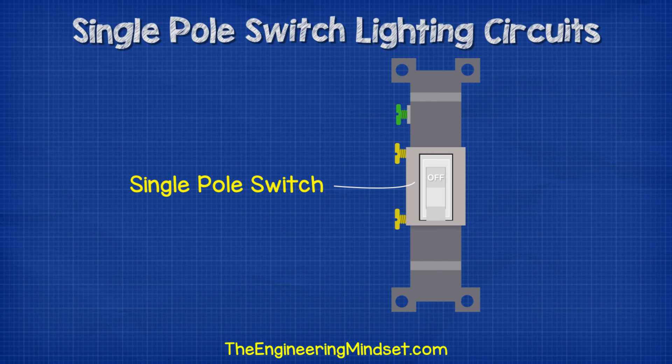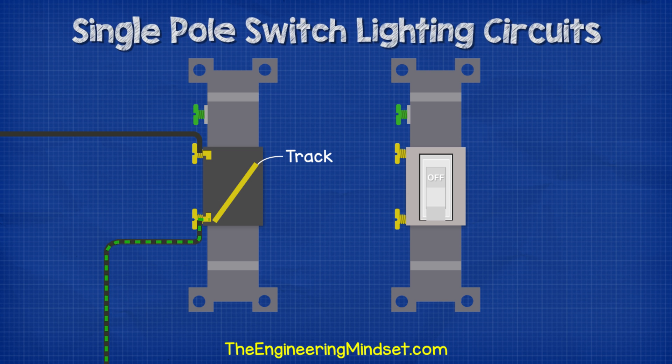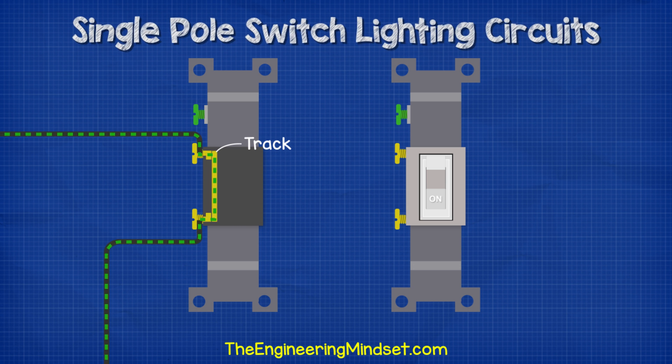For this circuit, we're going to be using a single pole switch. These are the most simple type of switch — they have two terminals and a ground connection. Inside the switch is a track which carries the electricity. We can flip the toggle to make or break the circuit and control the flow of electricity.